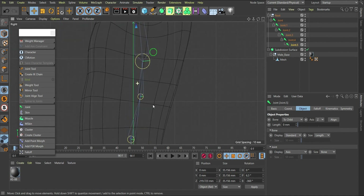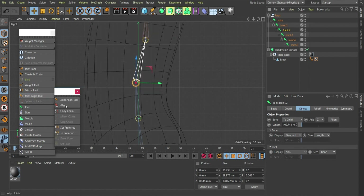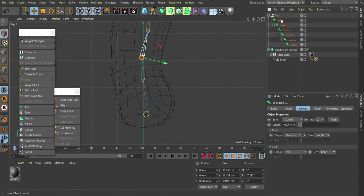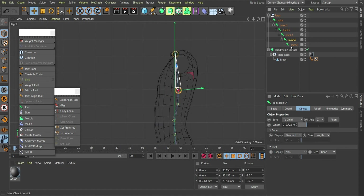The last joint seems fine, but we have a misalignment issue at this joint. We can select it and go to the alignment tool and align. You'll notice it jumps and switches into place. Going back from the first joint through all joints — joint one is aligned, two is aligned, three is aligned, four, and five. All aligned.